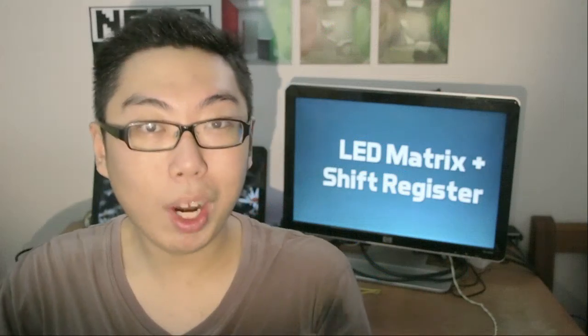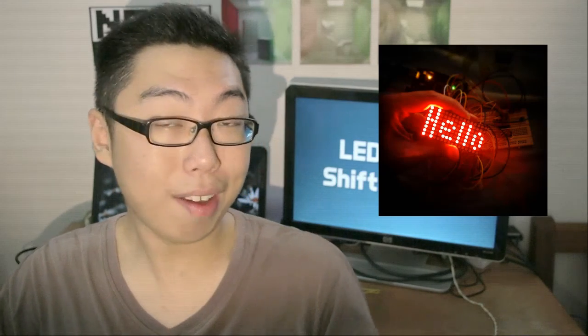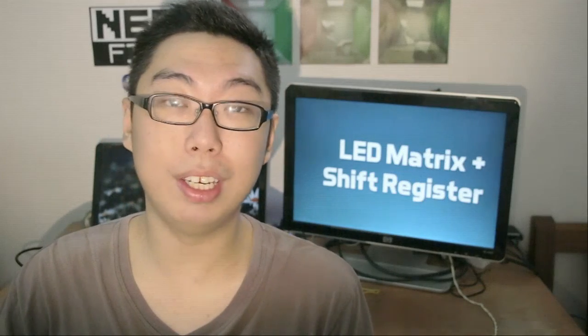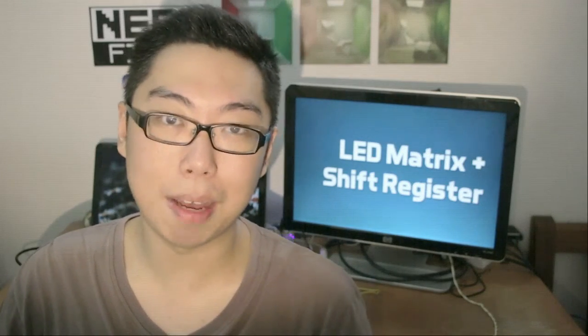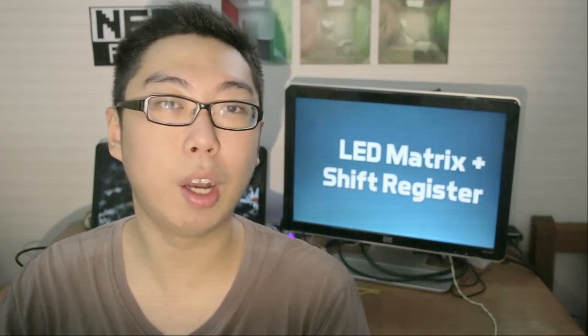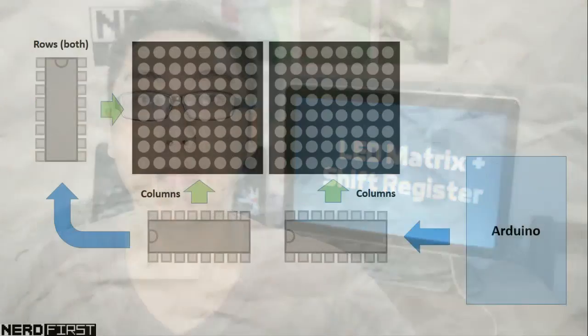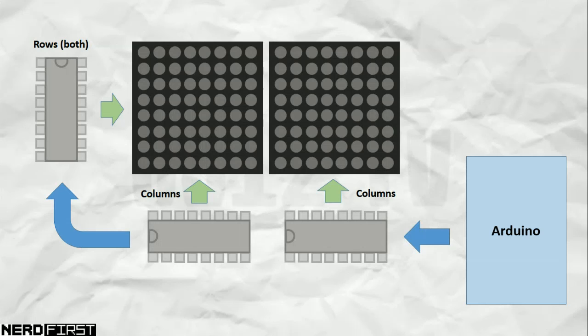Why stop there? What I have here is yet another one of these shift registers as well as another LED matrix. Turns out you can do the exact same thing. I've powered double the amount of LEDs using just the same three data pins. Instead of shifting out twice, I now have to shift out three times to get a third byte out there, and these represent the columns for both LED matrices as well as the rows, which are scanned together as one. For the scanning part I've just doubled up the connections to my row shift register, and they simply share the same values.